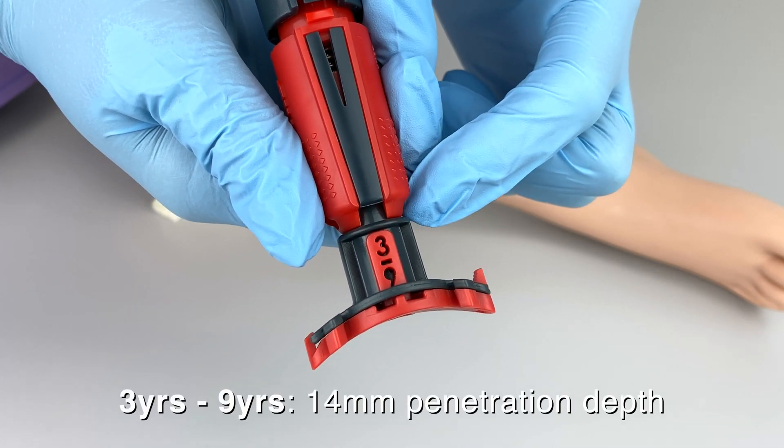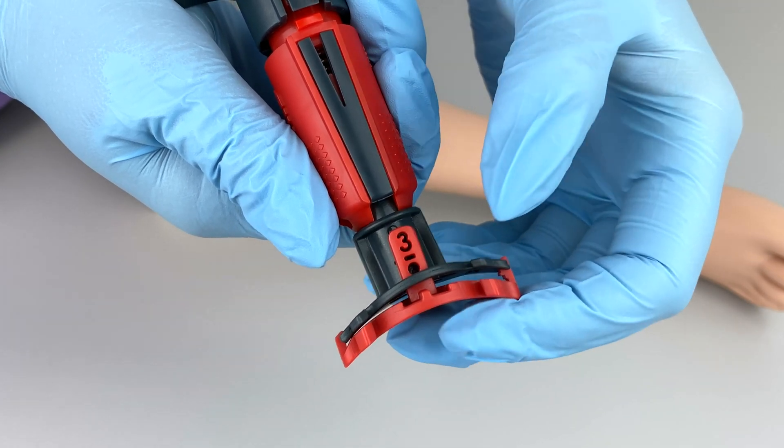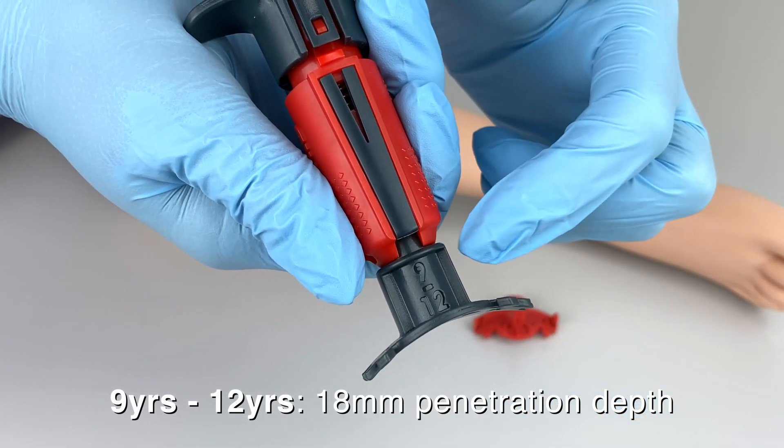3 to 9 years of age has a set penetration depth of 14 millimeters. Once you remove the red spacer, the penetration depth increases to 18 millimeters, intended for patients ages 9 to 12 years of age.